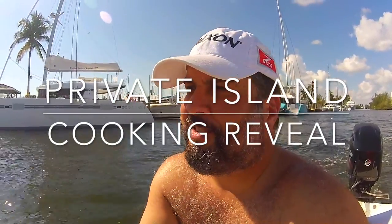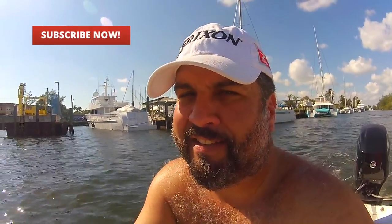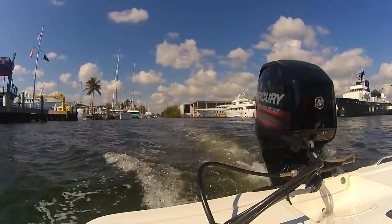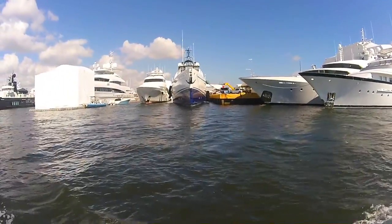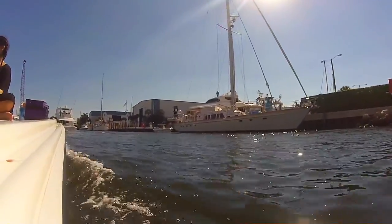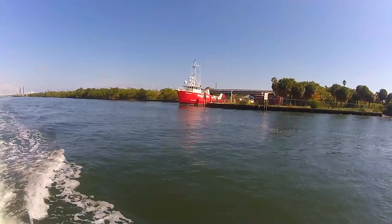Thanks for clicking the Florida Outdoor Adventures channel. We're on a beautiful Fort Lauderdale Intracoastal Waterway and today's video we're gonna do a water adventure and mix it up with some barbecuing on a private island. I want to show you three new things that I have that you're really gonna like, and they're really gonna improve my cooking and my adventures, so stay tuned and keep watching.